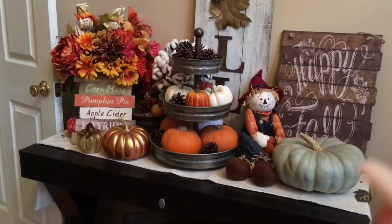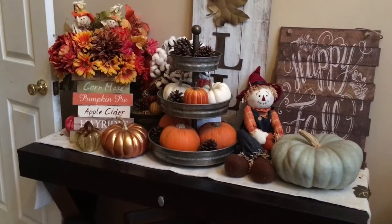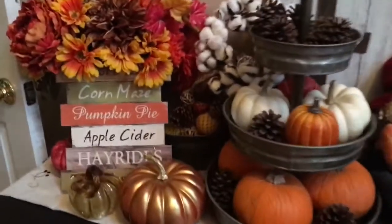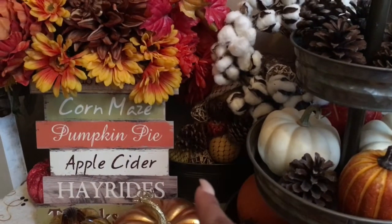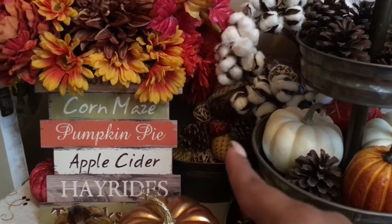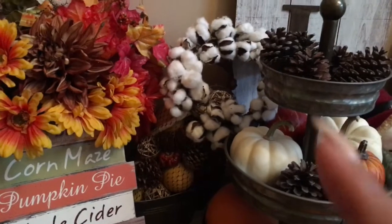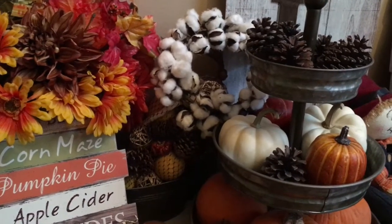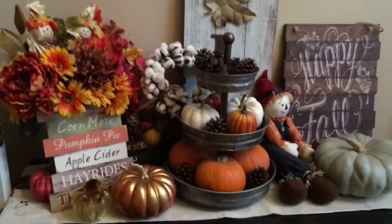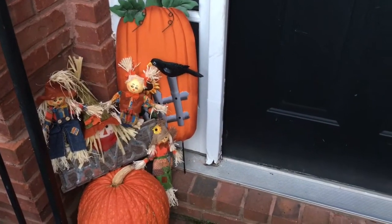I had this arrangement already and I just added a few other things this year. This sign — I can't remember where I got it, I don't know if it's from Ross or Target. Behind it I have a galvanized little bucket with a container with all kinds of fall stuff in there. Then I have a cotton wreath, a small one, and I just tucked it in there because it looks so cute.